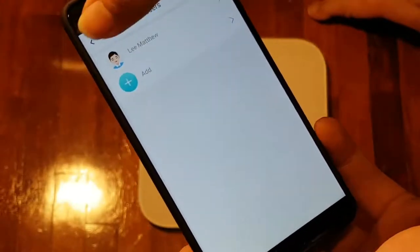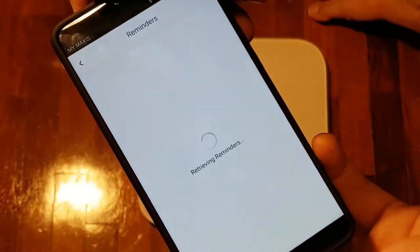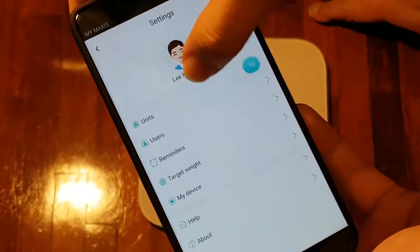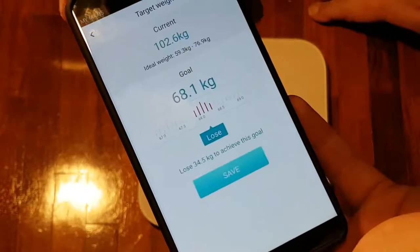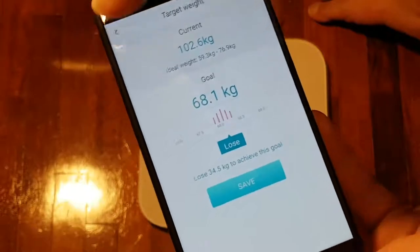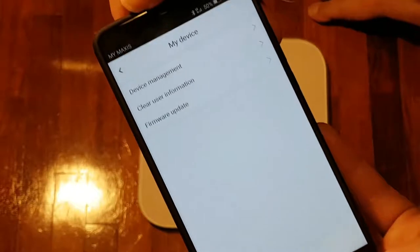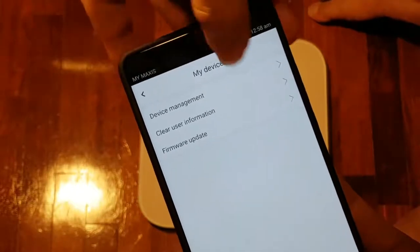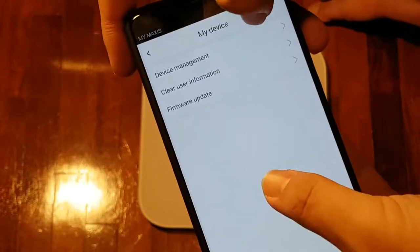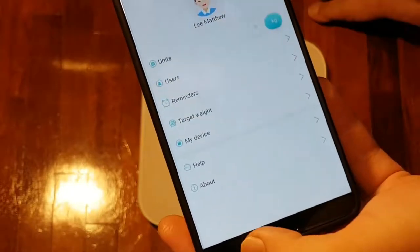The settings include the units, which we're leaving in kg, and the number of users — it's only one user at the moment. There are also reminders — currently no reminders set — as well as target weight, which you can set and change depending on your goals. Under 'My Device' there's another menu for device management, which includes clearing user information as well as firmware update. At the bottom we also have help and about sections.